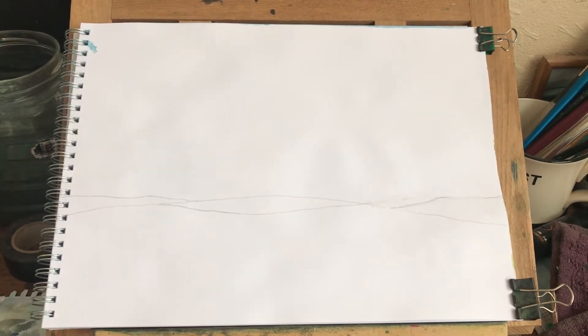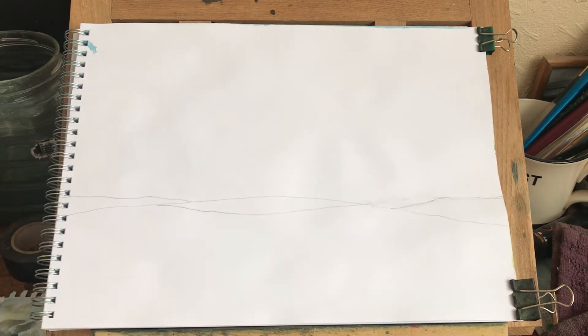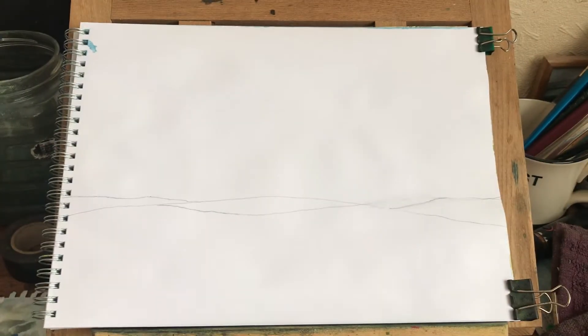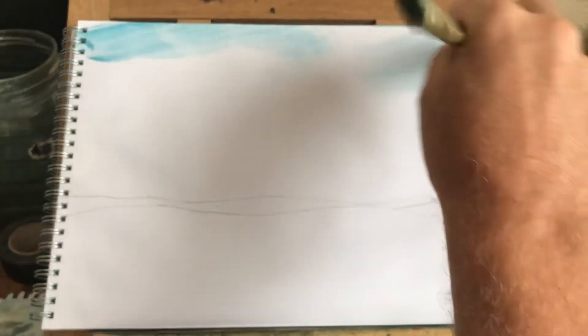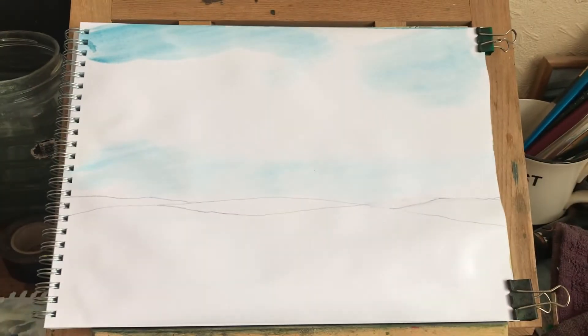I've drawn some vertical lines across there - that's going to be my distant hills. I'm going to whack in a bit of sky, all the way down. I'm going to get some cerulean blue - that should be nice and quite strong. Cerulean blue like that up there, and then I'll thin it out as I come down.